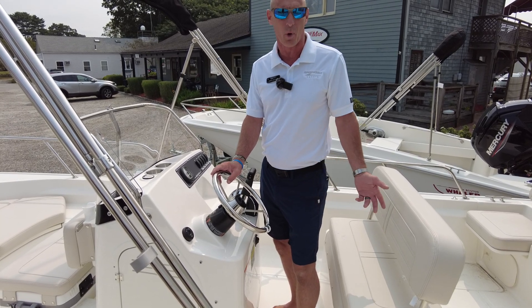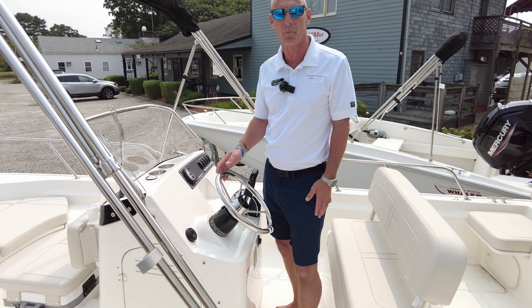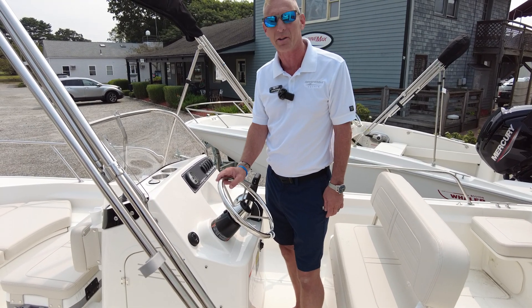Come on down to MarineMax here in Westbrook, Connecticut, 627 Boston Post Road. Look forward to showing you this boat. I hope you have a great day, and until we talk again, we're all united by water. Take care.